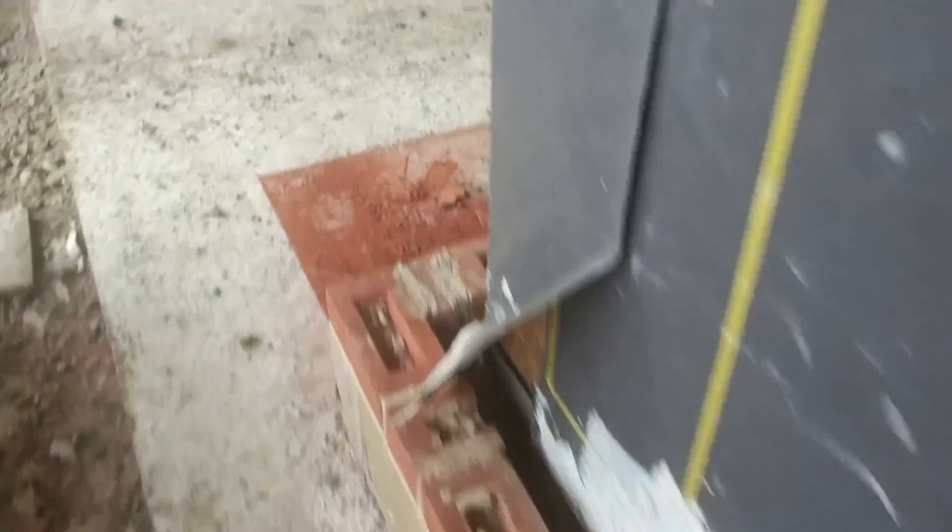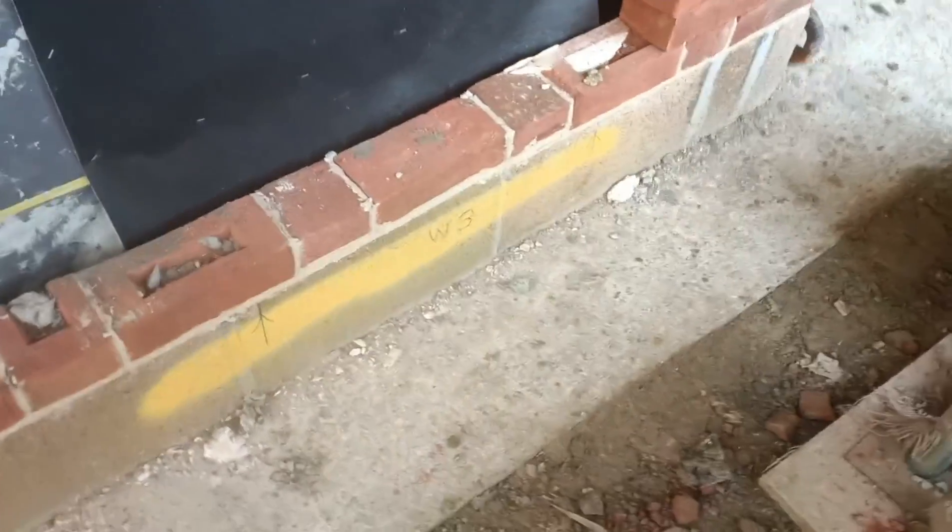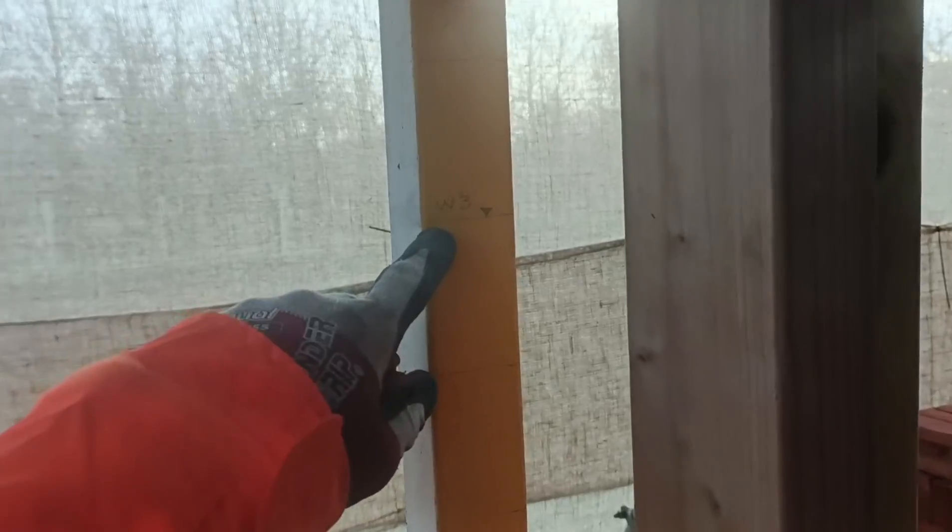We also need to make sure we get the right height, because these have all been put in for metric-size windows but we're working in imperial, so obviously the gauge doesn't work. You can see here on the profiles we just mark the window heights so we know exactly what height this will be.